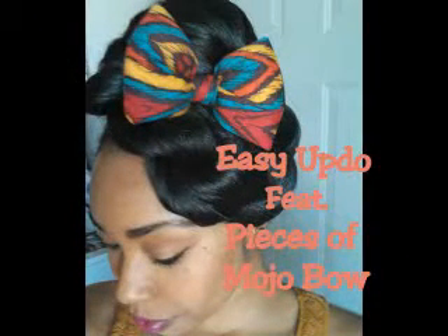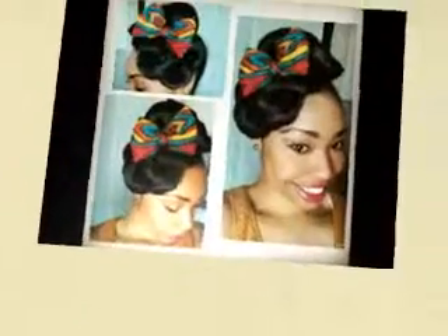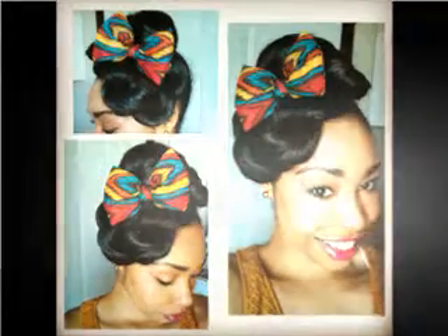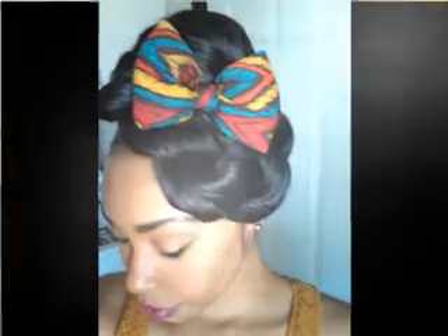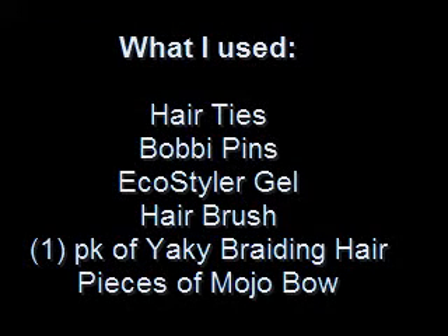Hey everyone, thanks for tuning in to my channel. Today I'm going to be bringing you another easy updo, this time featuring a Pieces of Mojo hair bow. I have posted a couple of pictures on Instagram weeks and weeks ago, which is what you're seeing here. And then this picture here I posted on my CurlyNikki.com feature on the Tiffany Nichols Naturally Glamorous. And I had a couple of requests for me to do a hair tutorial.